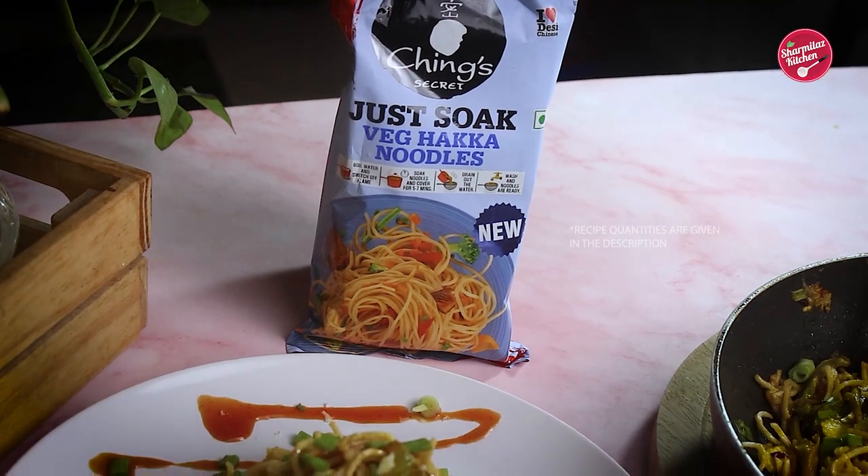Hope you enjoyed watching this chow mein recipe. I am so delighted to partner with Ching's Secret for this amazing product, and I definitely recommend you to try this recipe out at least once. There is a whole wheat variant that I will be featuring in the next video, and I know you are going to love it. If you like this recipe, please hit the like button, share with your family and friends, and don't forget to subscribe to our channel.